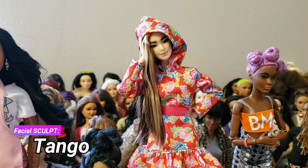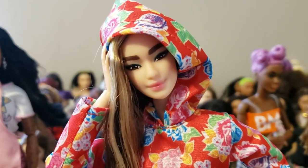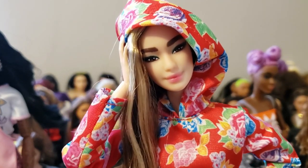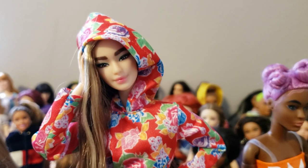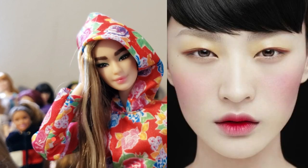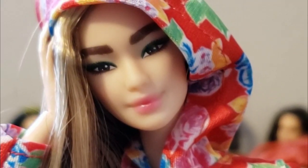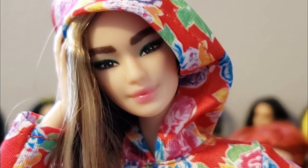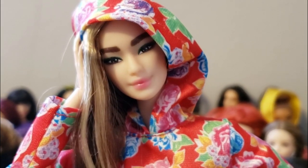Moving on — we have Tango here. She's not wearing her original clothes. I do plan to customize her just a little bit, but not much. My favorite thing about this doll is that she has these really cool lips. The middle part has a darker coloring and then it kind of fades out. It's a look that a lot of Korean girls go for when they're doing makeup, centering the color in the middle and fading out toward the edges.